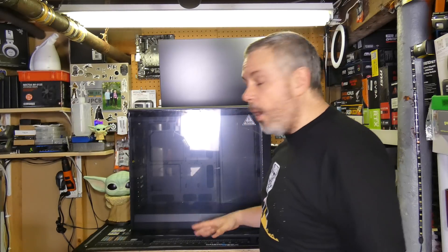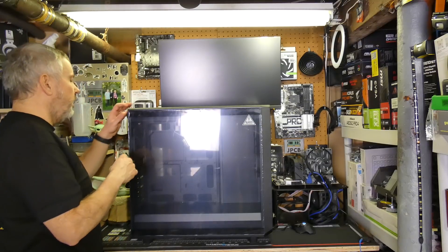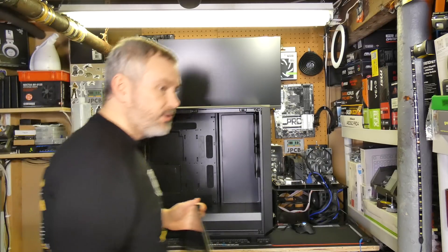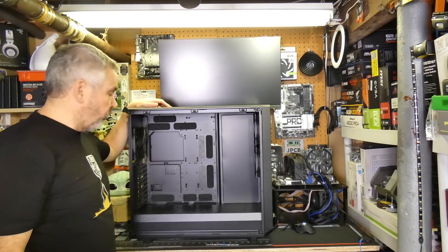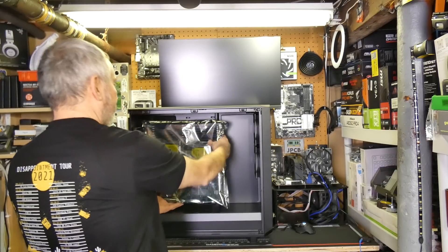It's a whopper of a case and it's designed to take huge motherboards, which is why I bought it. Let's take off the panel and have a look inside. I'm not doing a full case review, but I'll give you a run through of some of the features and the benefits you get from it being so big. The glass panel just comes off like that — isn't that nice? Good old Fractal cases. As you can see, it's a big empty void. But if I grab the motherboard — look at that. Fits like a charm.